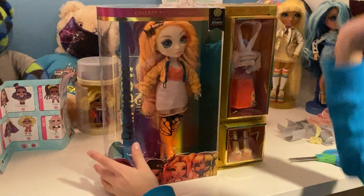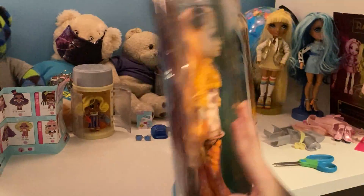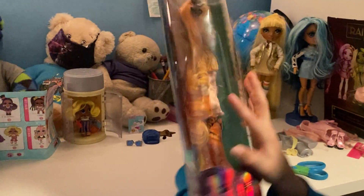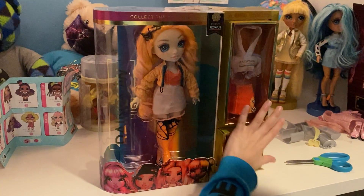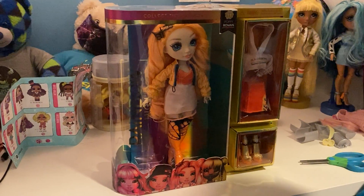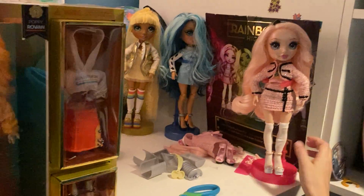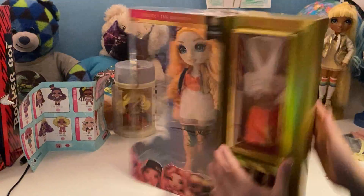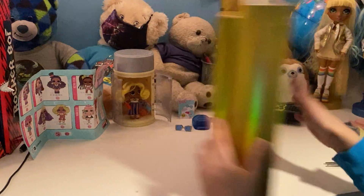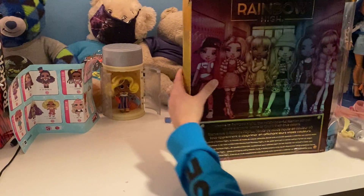Hey guys, today we are going to be opening up Poppy Romo — I think that's how you say her last name. We just opened up Bella Parker from series two, so now we're going to go back to series one and open up some of them from that.